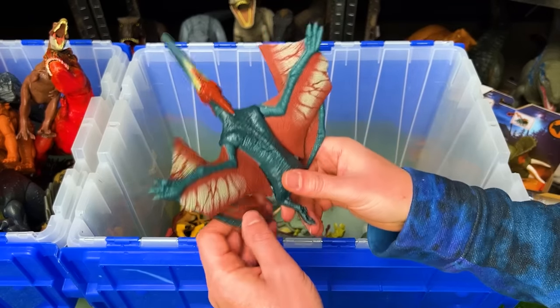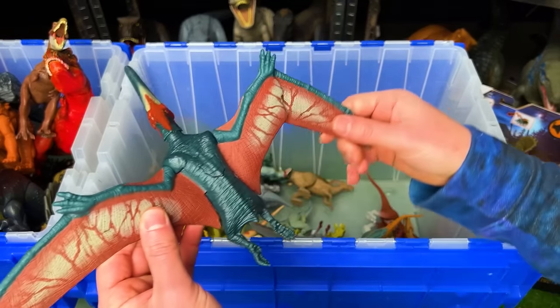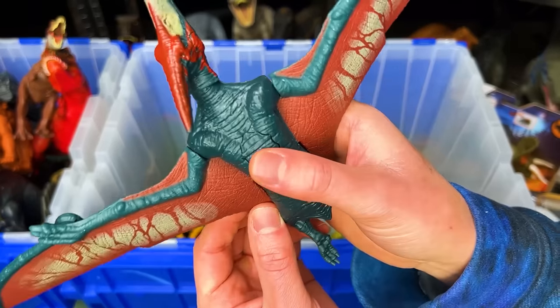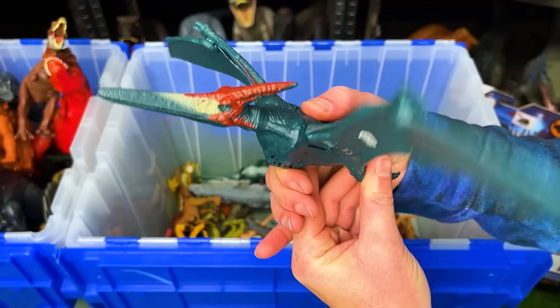Here is a Pteranodon figure with foldable wings. When it's fully expanded it's probably over a foot long, plus there's a button on its back to flap its wings back and forth.